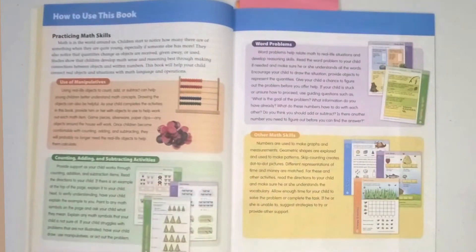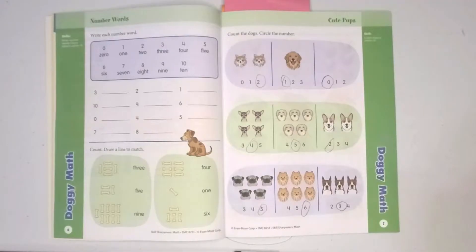They move on to a 'How to Use This Book' section, and what I really like about this section is that it outlines how to use manipulatives with your child to help them gain a better understanding of the math concepts in each section. It also identifies that there are counting, adding, and subtracting activities, word problems, and other math skills that they'll learn.